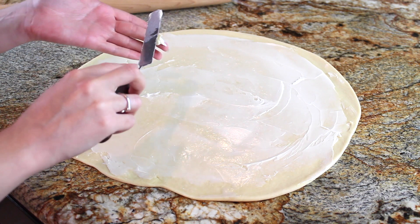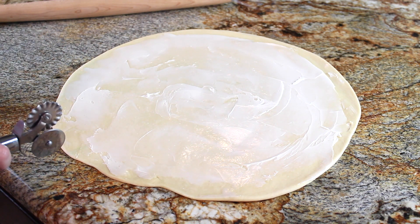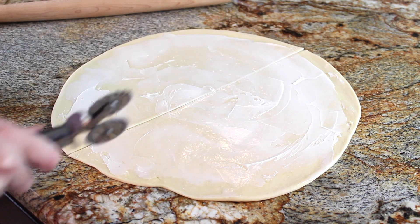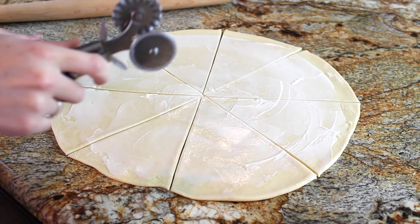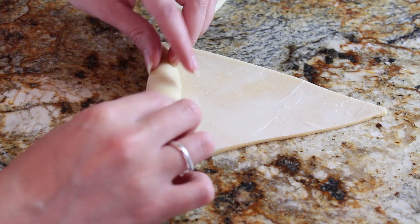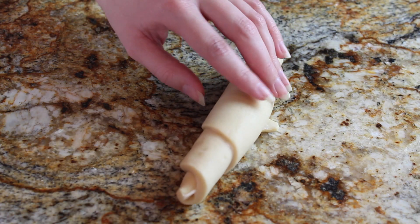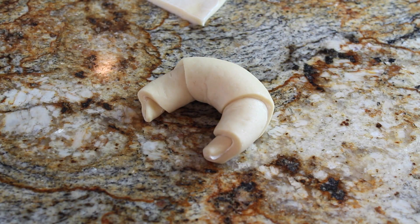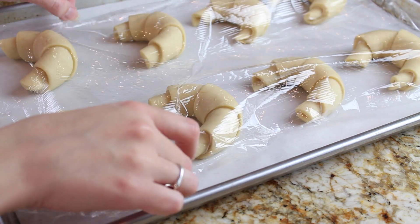You can also add cheese, herbs, or any other flavoring here if you'd like. I'm taking a pastry wheel and rolling it across to make eight triangle shapes per circle. Since we have two circles, this whole recipe will make 16 rolls. With each triangle shape, I simply roll it up and create that half-moon crescent shape — and that's it, it's that easy. I've made all my crescent shapes and they're lying on a parchment-lined baking dish.